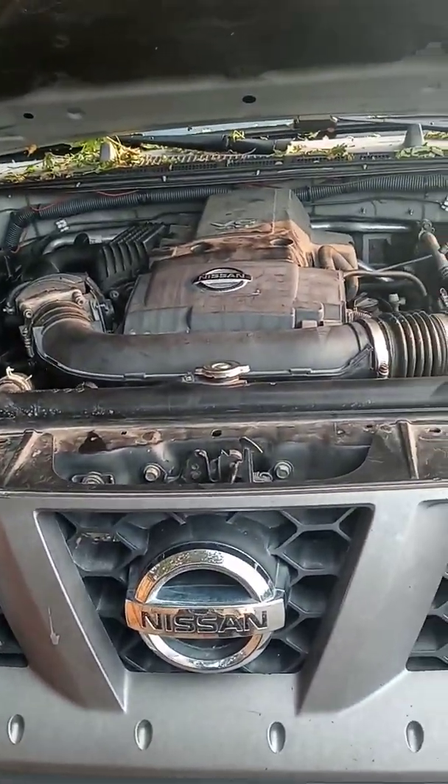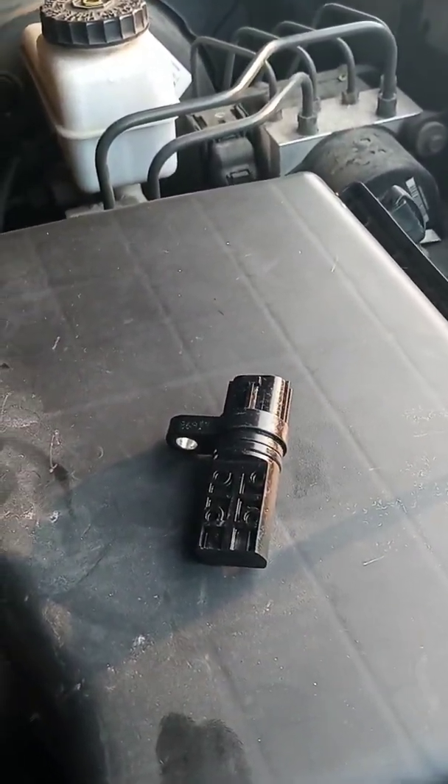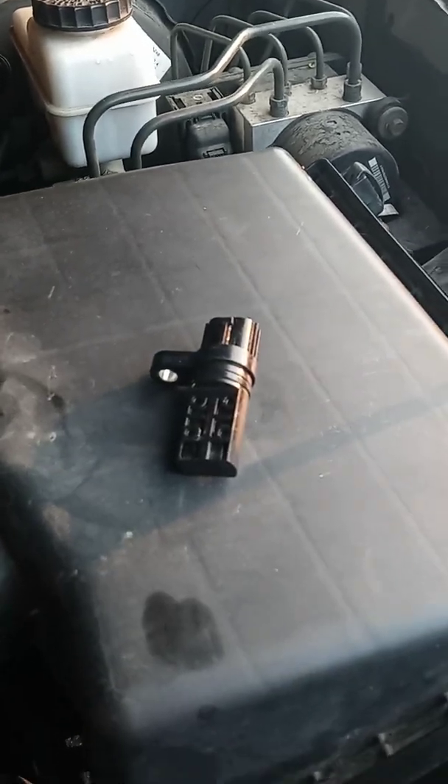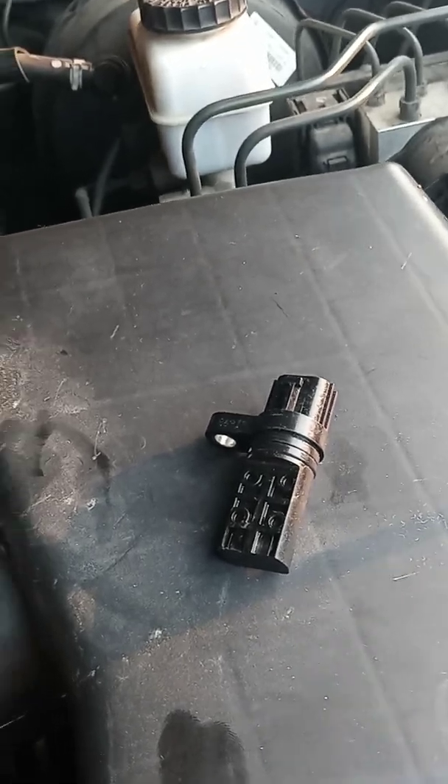This is a 2006 Nissan Xterra and this video is about this sensor — this is the camshaft position sensor. It works through all 2005 through to 2015; you can apply this application if this sensor goes bad.